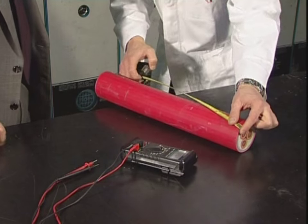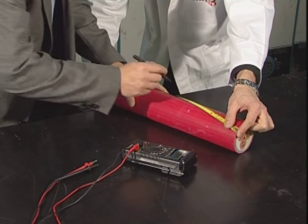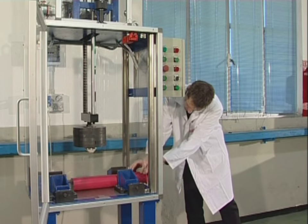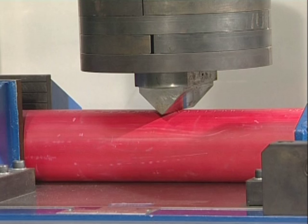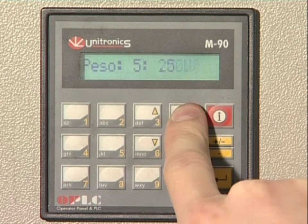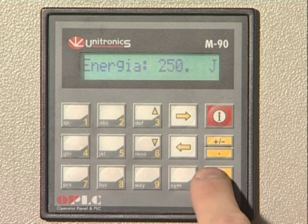The experimentation setup is important to ensure consistent results. The wedge-shaped load has a 2 mm radius tip. This particular test was conducted with a 250-joule impact energy, equivalent to a mass of approximately 55 kg falling from a height of 45 cm.